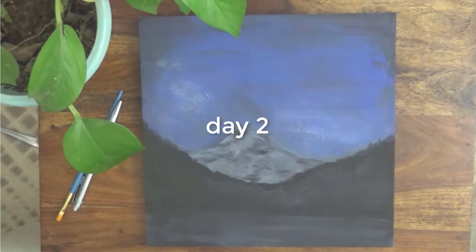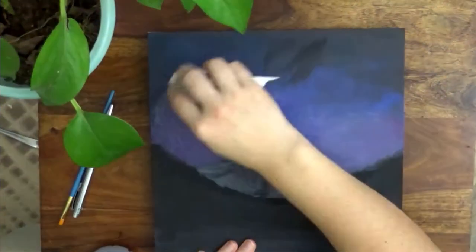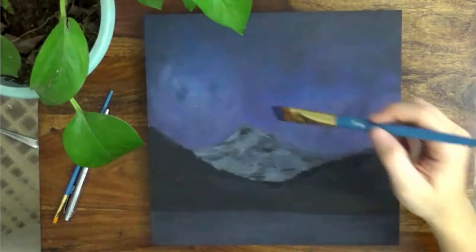With all of the areas blocked in, I let the paint dry and began again the next day with more color layering. The same damp paper towel helped to get a good amount of color peeking through as I added more and more paint, but be mindful again of adding too much water or else the acrylic might peel back up.